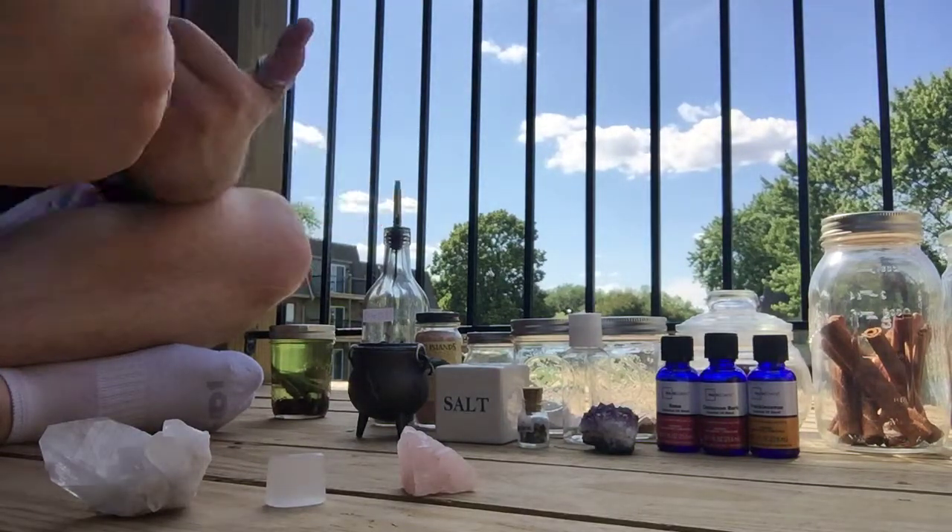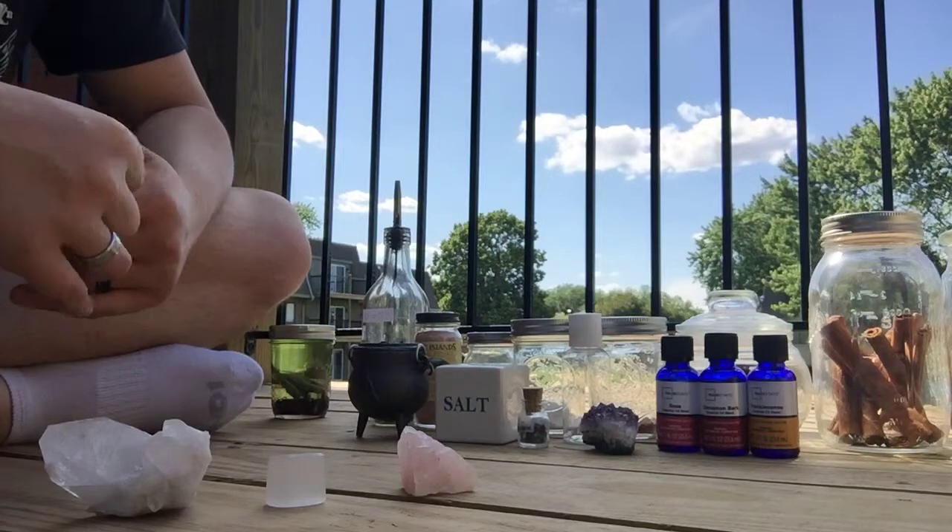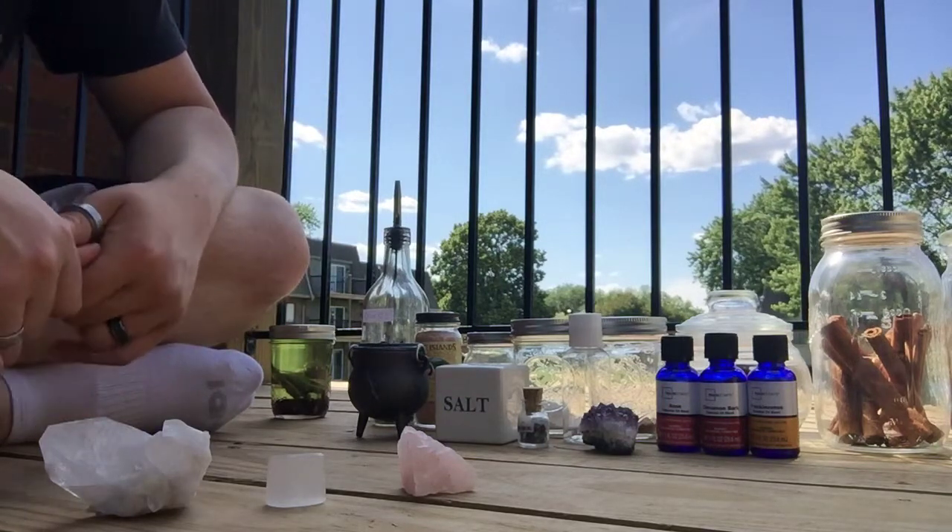Welcome fellow spiritualists. It's Damik the Divine Practitioner and today I'll be showing you how to make a quartz protection and cleansing oil.